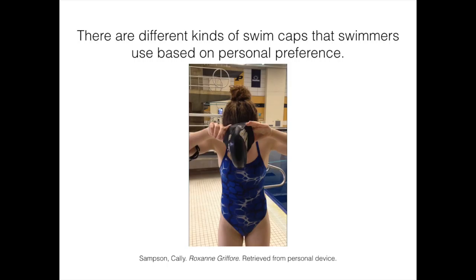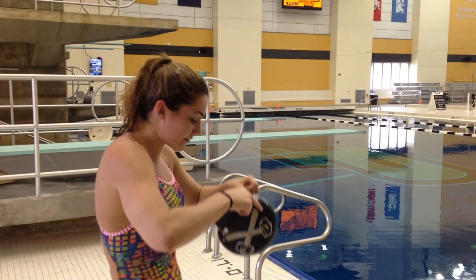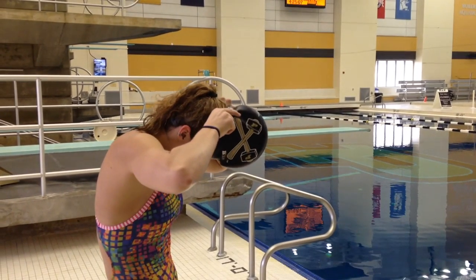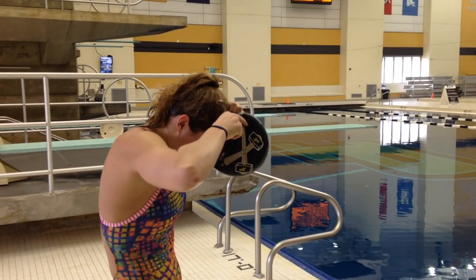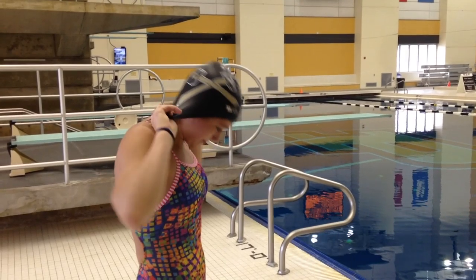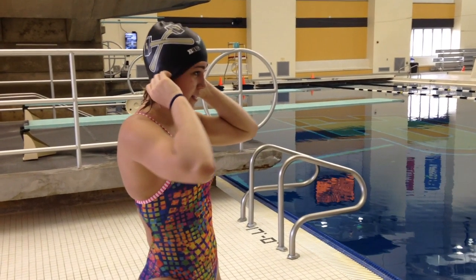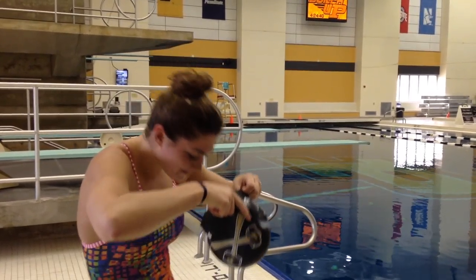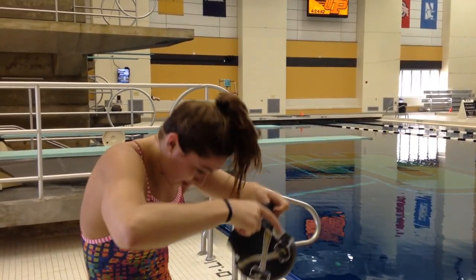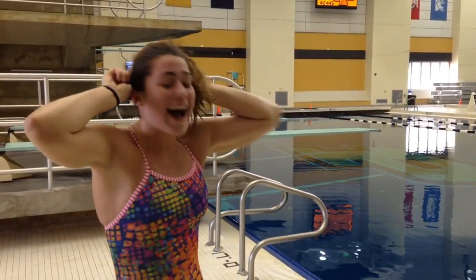Next, prepare your swim cap by deciding if you are capable of putting it on yourself or if you need help from someone else. If you are doing it by yourself, place your hands on the back end of the cap with the front end resting on your forehead. Then pull it over your head and stretch it out as far as you need to get it over all of your hair and your head. Align it to where it needs to be and adjust accordingly. It is easiest to put a swim cap on by yourself when your head is dry, so keep your skin from getting wet.